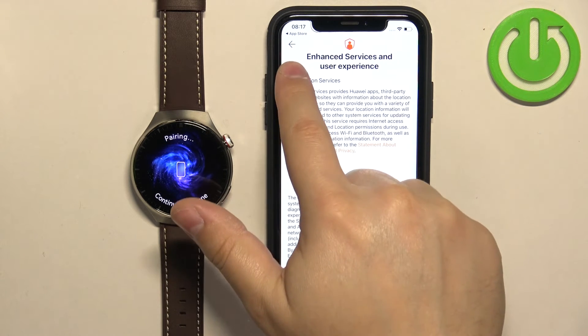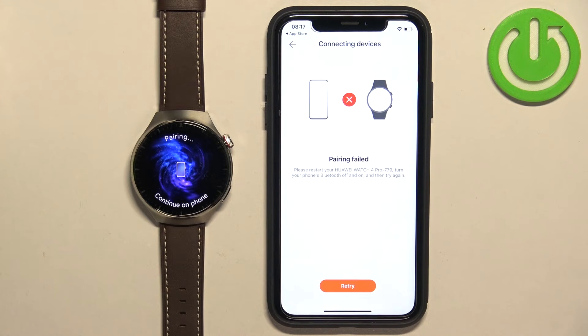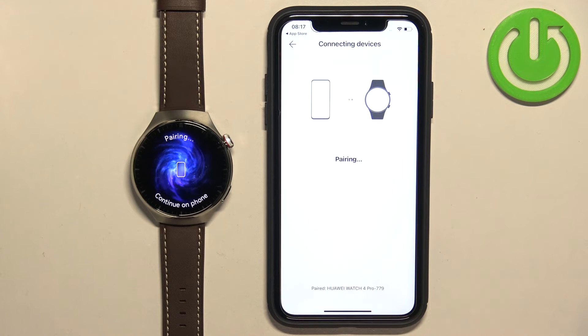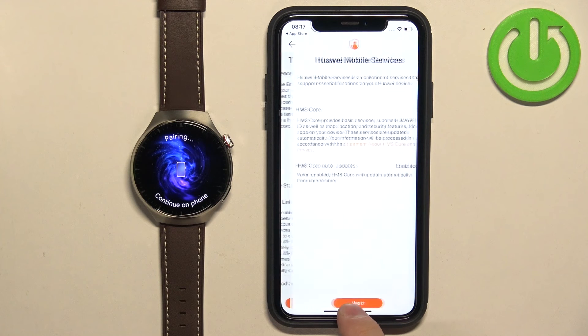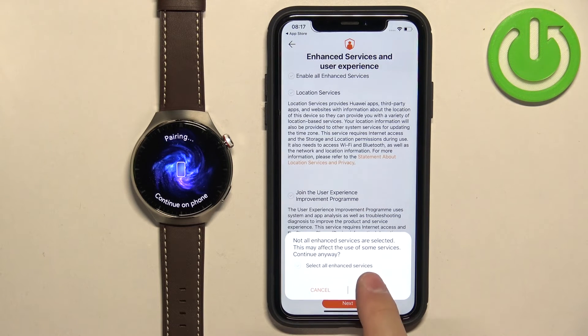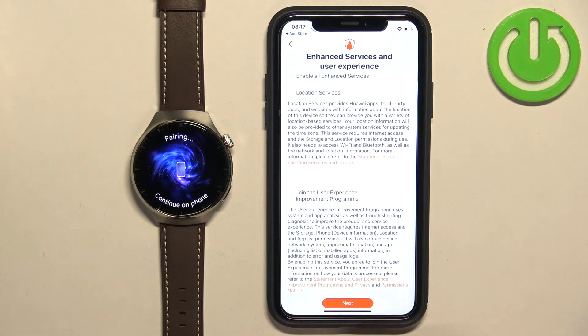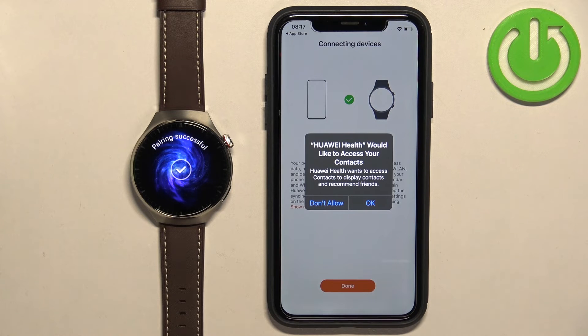Let me check if location services are needed for pairing. Looks like it may be required. Let's agree to the terms of use again and tap Next, then OK. This time it went through — something went wrong and we had to retry, but it went through.